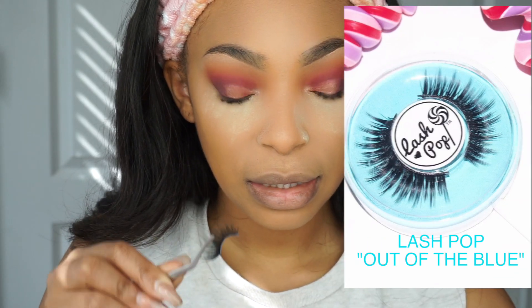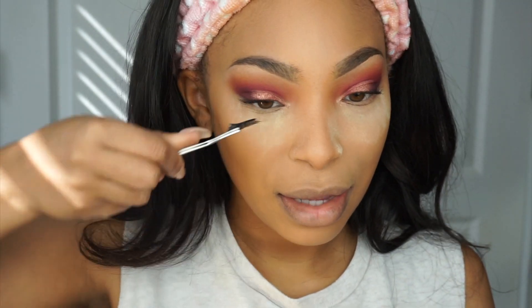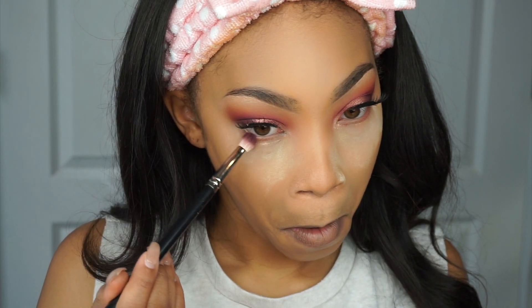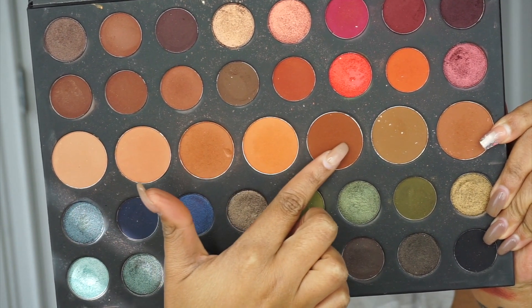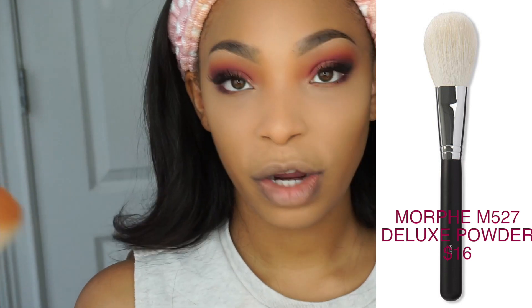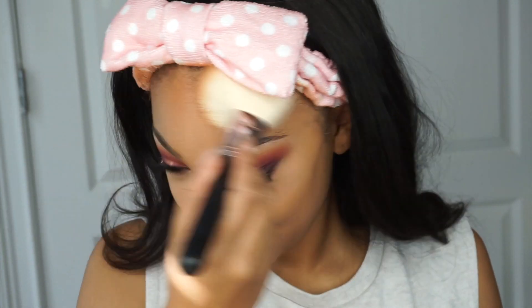I want to say these lashes are by Coco Lashes in the style Queen B — I'll confirm and put it in the description box. Using the same brush I used for 'Forever,' I'm adding that color near the lash line. Then I'm going to bronze up my face — picking a couple of shades from the palette to contour and bronze a little bit. I'm using my Morphe 527 brush — it's big, fluffy, and tapered, great for bronzing. I have a pretty big forehead so I need all the forehead contouring I can get.